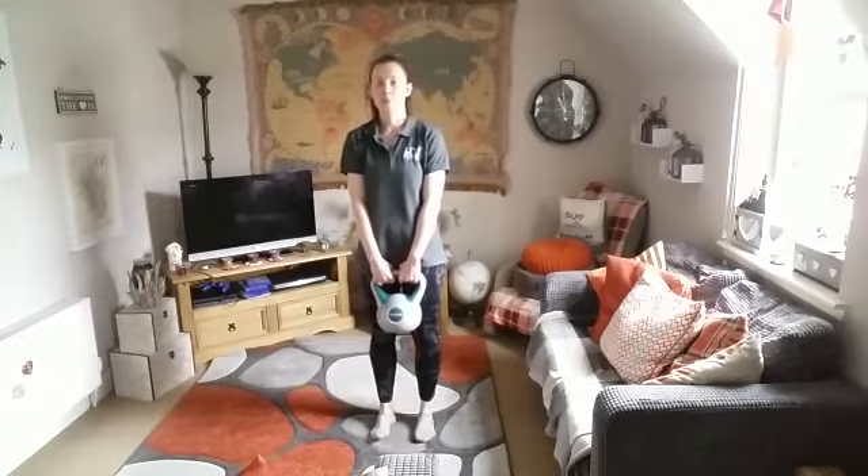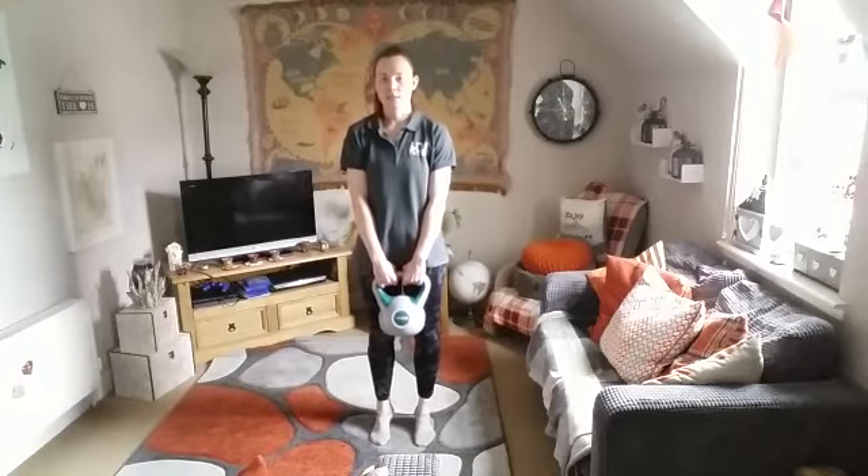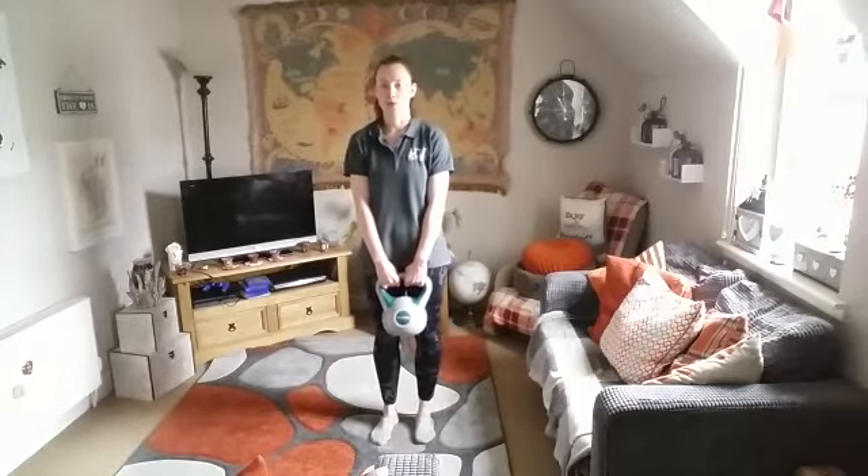Hi, I'm Alex from People's Lift Borders. Today we're going to a kettlebell hip class. We'll be doing 30 seconds each exercise, times four rounds.